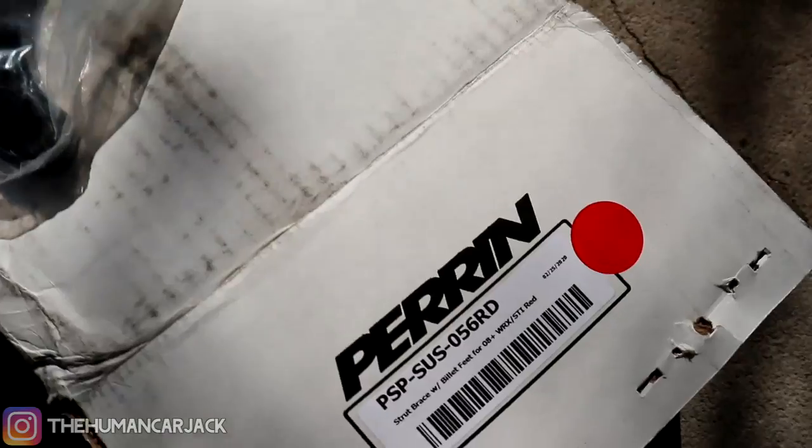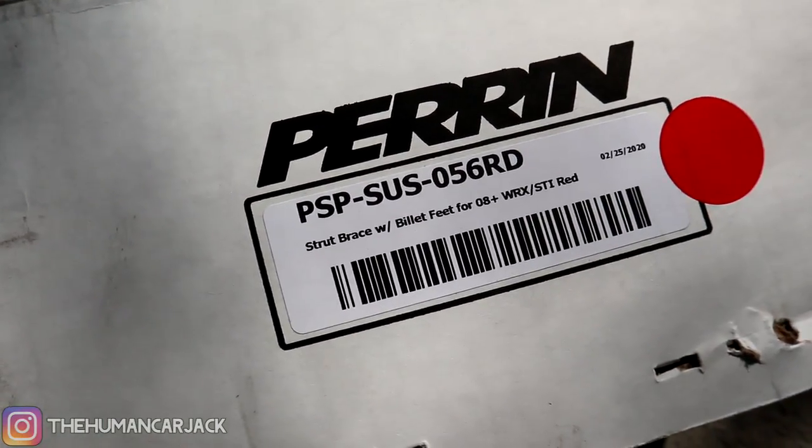Here's an up-close look at the strut tower bar. The part number I showed you ends in RD right over here, which just means it's red. It does come in other colors as well — there's black, there's lime green, and I think they're also coming out with a teal one.